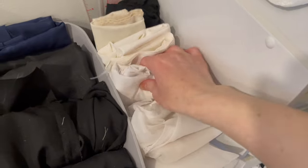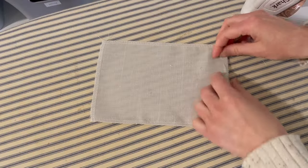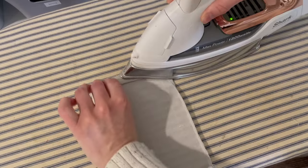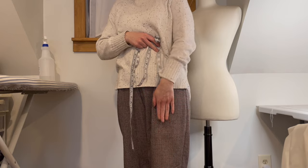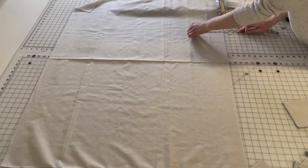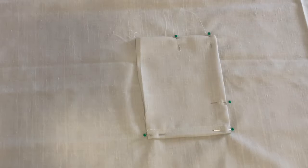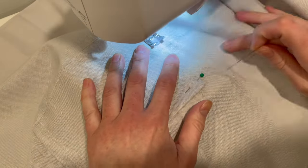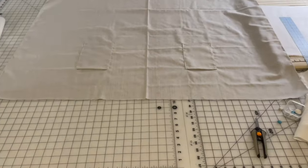I dug into my bin of scraps to find something for the bib backing, then duplicated the bib front onto a scrap of white fabric and a piece of interfacing. For the pockets, I pressed under all the edges a tiny bit and then another turn for the top edge, and stitched along the top edge only. To figure out pocket placement, I placed the measuring tape upside down from where the waistband would be and slipped my hand into an imaginary pocket, noting where my fingertip landed — that's where the bottom of the pocket sits. I stitched all along the edges except for the top, then turned under all the edges of the apron skirt except for the top.